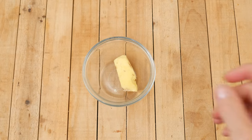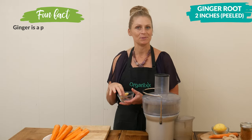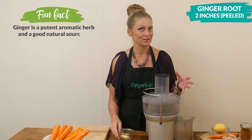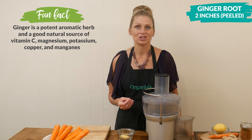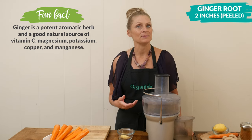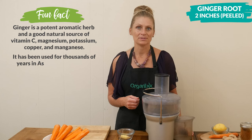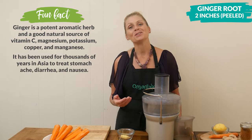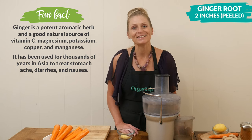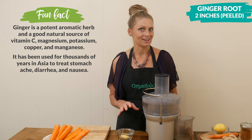Let's begin by adding two inches of fresh ginger root that's been peeled to our juicer or your blender. Ginger juice is so good for your digestion. It also has vitamin C and it may decrease stress hormones, which is then going to boost your mood. Especially around the holiday season, I think we could all use a little bit of stress reduction.